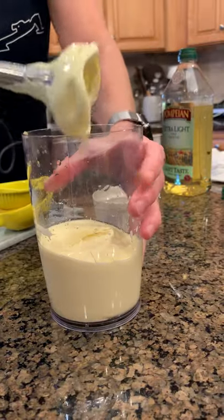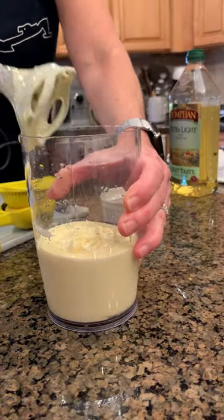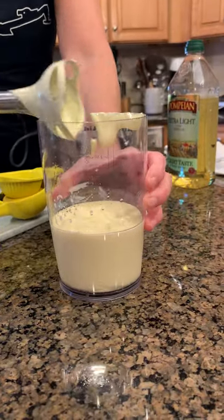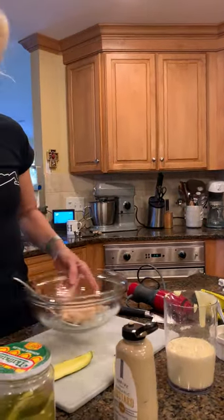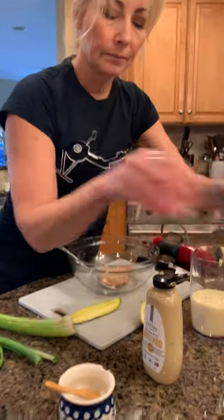You can taste it and see if you like more lemon or more salt and flavor it after. Sometimes I'll use this for coleslaw, or I'll put chipotle chili in and make chipotle chili mayonnaise. This is the base — you can add whatever you want. That is your basic mayonnaise.